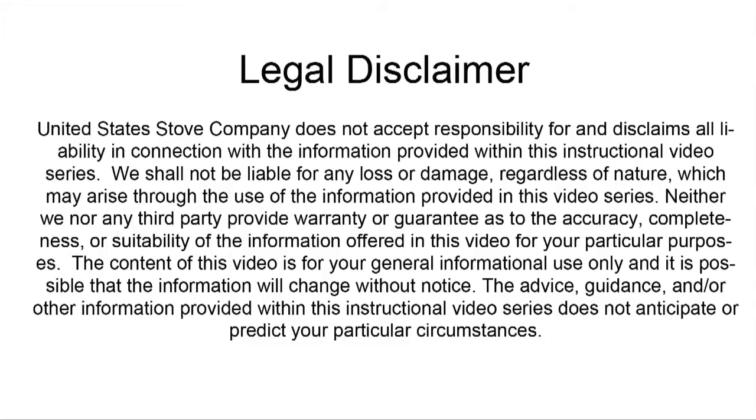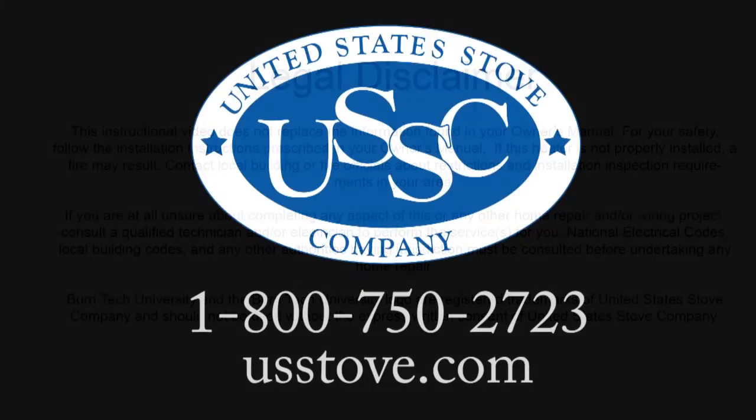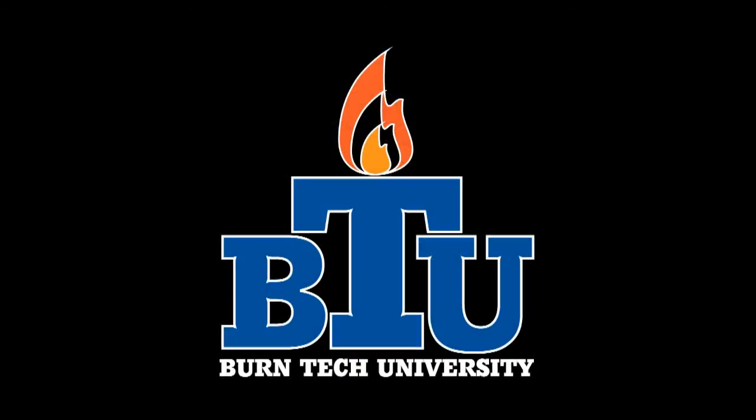Once again, this video is for informational purposes only. We strongly recommend that a qualified stove technician or a certified electrician do this for you. Thank you for watching this edition of Burn Tech University. Should you have any questions about this project or any other, please contact us at 1-800-750-2723 or visit usstove.com.